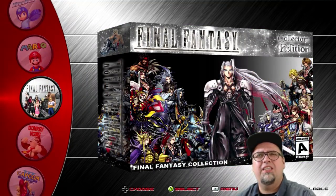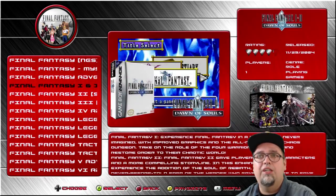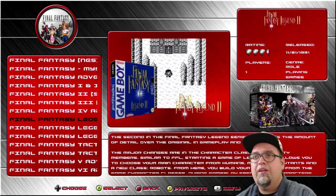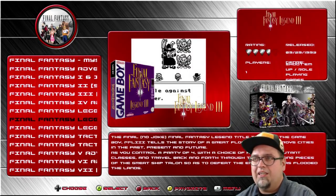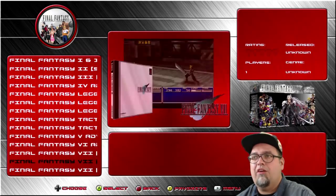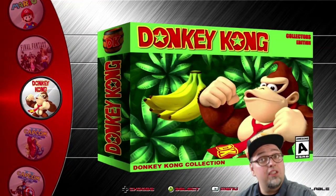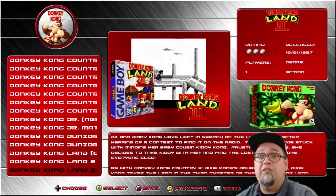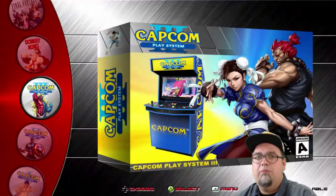Final Fantasy Collection — 17 games. Final Fantasy, Mystic Quest, Adventure — Adventure was fun. Final Fantasy 1 and 2 Dawn of Souls, 2, 3, all the Game Boys, Legends — which were actually Saga games, they weren't really Final Fantasy games. The Tactics games. Final Fantasy 7 discs. Donkey Kong — 22 Donkey Kong games. Pretty much everything there. And then all your CPS — that's going to be all your Street Fighters, your arcade stuff.